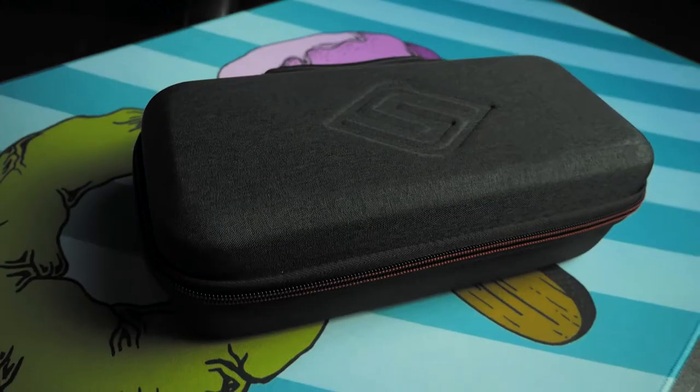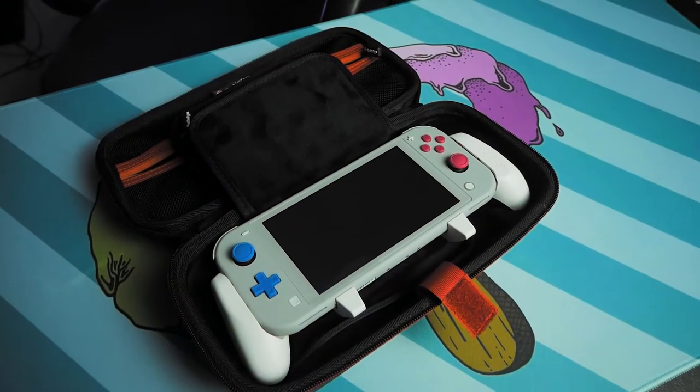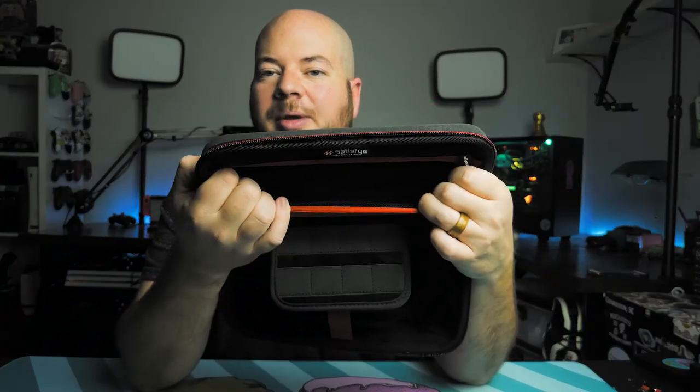If you opt for the Elite version of the Switch Grip Lite, you get a couple of little extras. You can buy this on its own, but if you go for the Elite bundle, you get a nice little carrying case. It's a little bit bigger than what I would normally carry, but it's great for storage and throwing in the car if you need to. It's got a nice deep pocket on the back that's zippered.